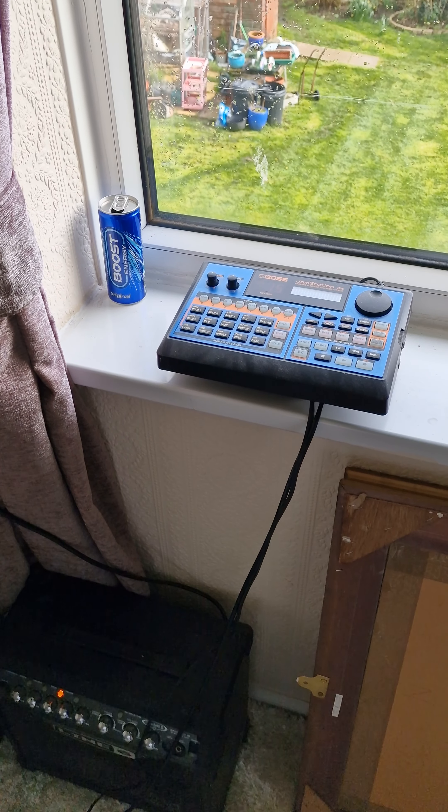Just going to have to plug in the 100 watt Fender. But as you can see there it is, it's all operating now and the light is on on the amp down there.